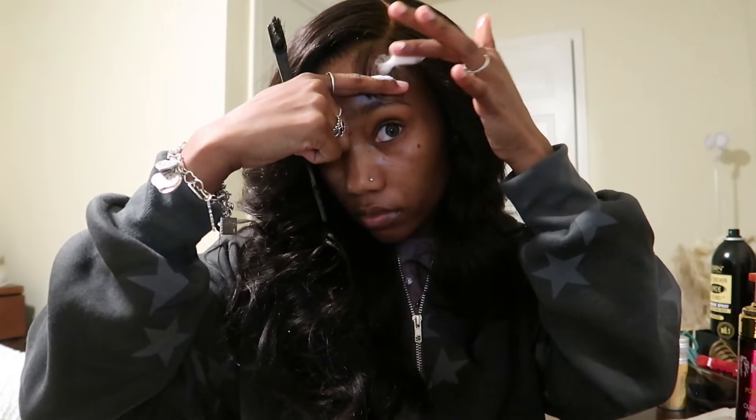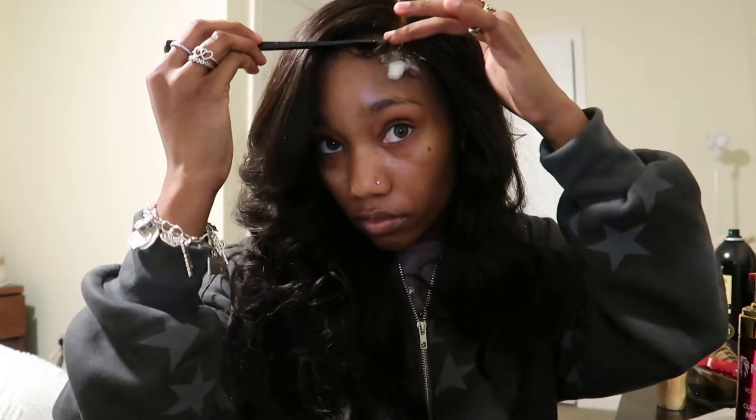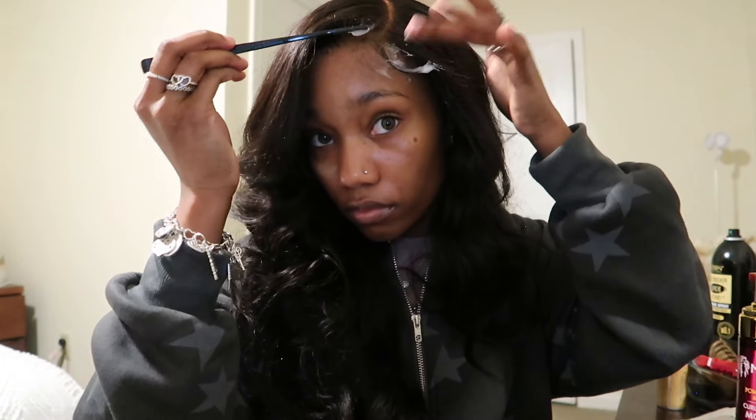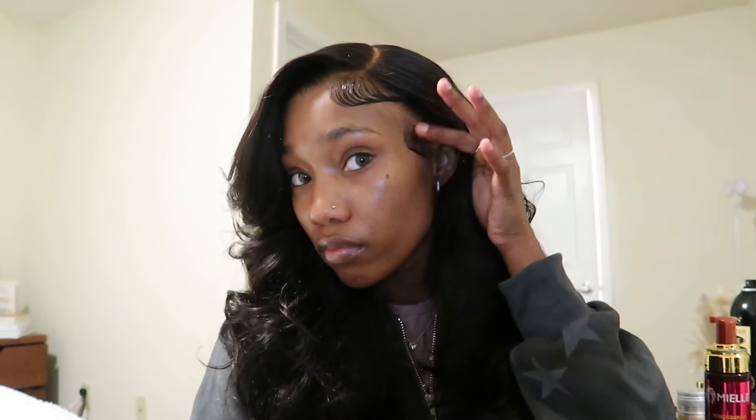Then you're going to go in with your mousse. I like to use this mousse because it doesn't have any water in it, so it won't cause the lace to lift no matter how much mousse you use. After that you go in with your Got2Be — I like to use this on top because it's a nice good gel. Just like how you do your natural hair, you do your moisturizer first and then go in with a gel to seal it. That's how my edges came out — real clean, real cute.